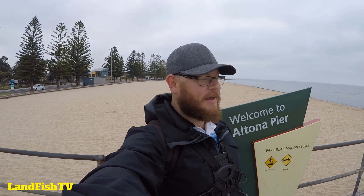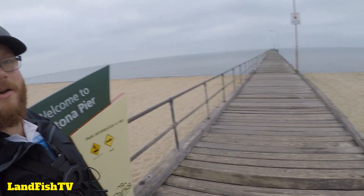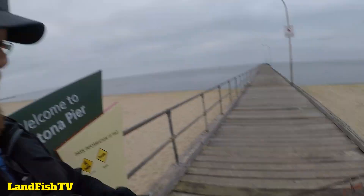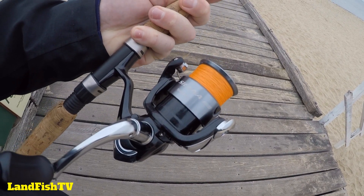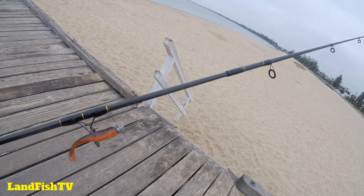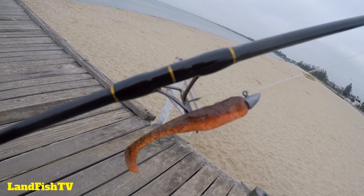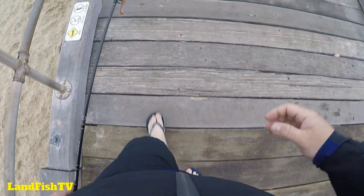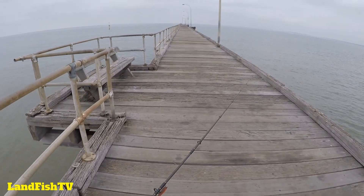Lincoln here from Landfish TV, down at a new location — Eltona Pier, never been here before. Going to give it a shot, hopefully pick something up. Not too bad of a day today. Running the general purpose Shimano Sonic 2-4 kilo, CNR 2500 reel, eight pound braid and 10 pound fluorocarbon leader, testing out the three inch slim swim by Seaman in Calico Candy. Love rocking thongs.